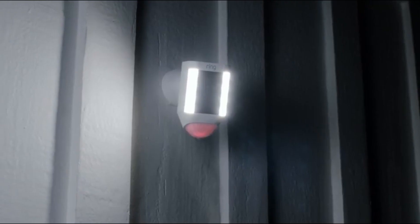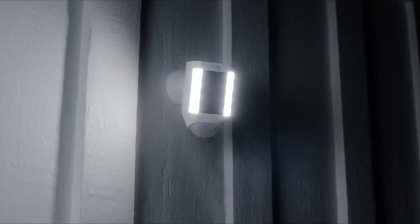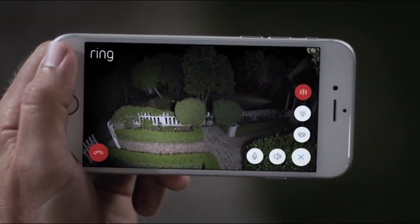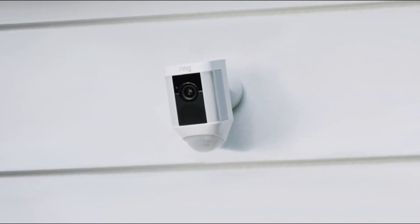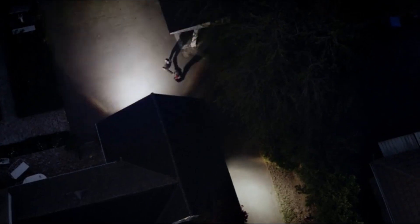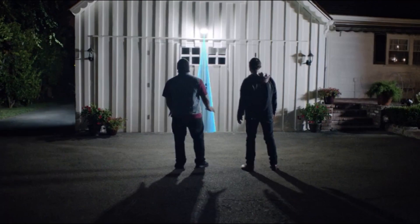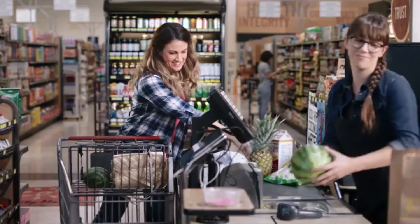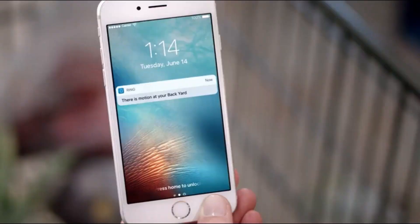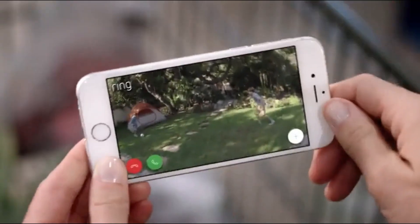Introducing Spotlight Cam by Ring — a motion-activated security light with an HD camera, automated recording, and two-way talk that keeps you safe and protects your home. Bright enough to light up your yard. 270 degrees of advanced motion detection. Smart alerts to your phone so you always know what's going on.